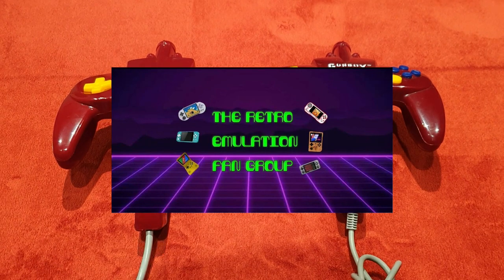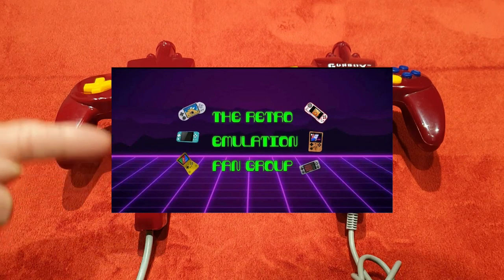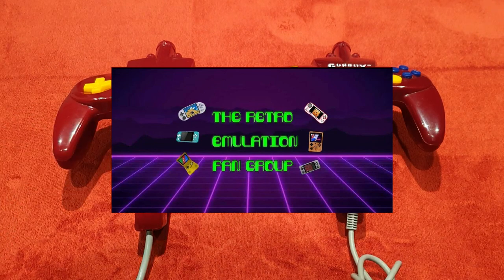There are tons of videos to watch — unboxing videos, system reviews like this one, and a whole lot more including tech help videos. We also have a fantastic admin team behind us. It's just a fantastic group of like-minded emulation enthusiasts — all linked below.